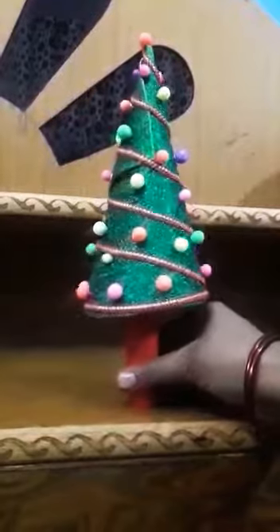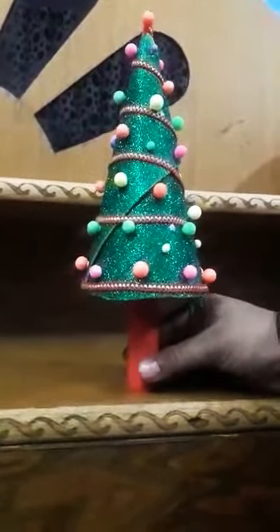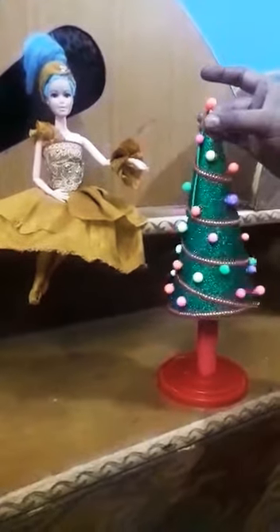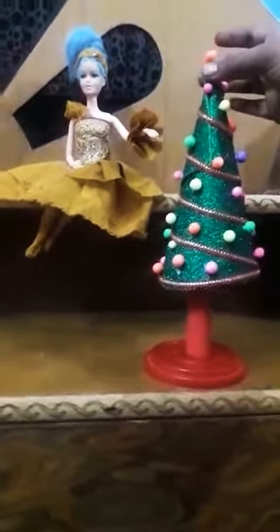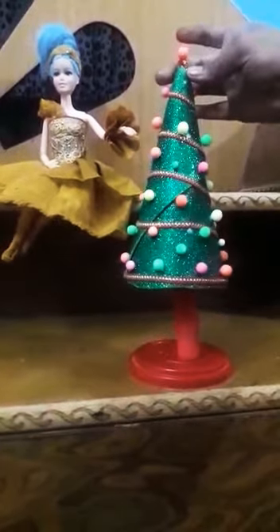Ye tree hamara Christmas tree ab ready ho chuka hai. I hope aapko ye achha laga hoga, aur isse aap ghar mein banane ki koshish karenge. Okay, Merry Christmas to all of you! Thank you.